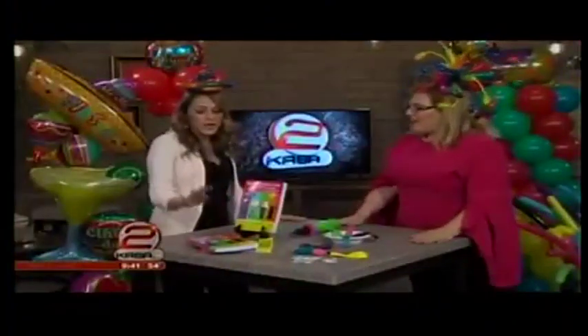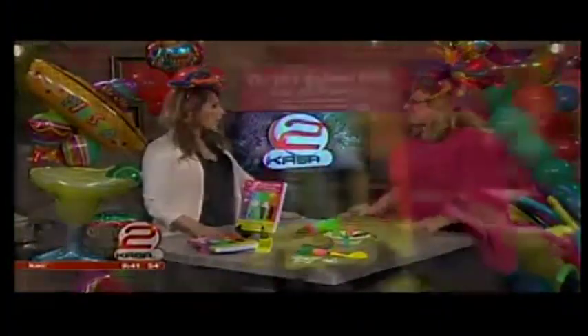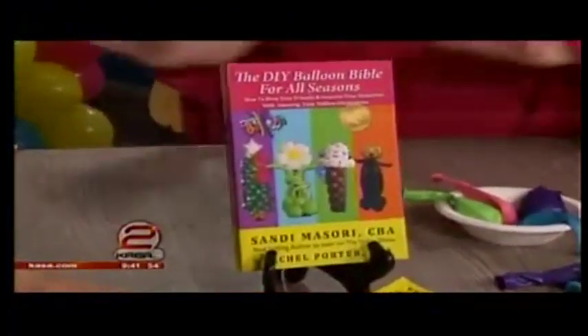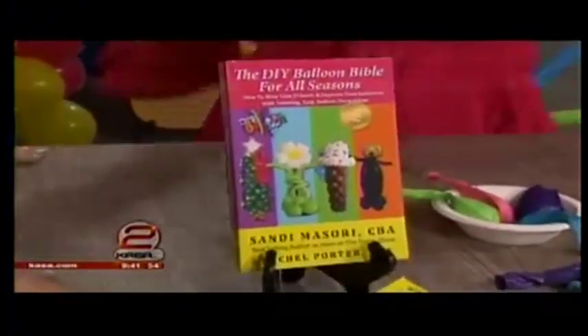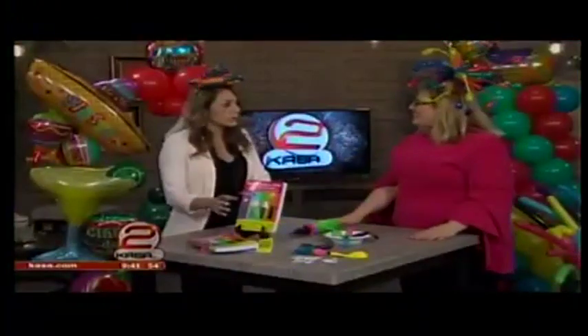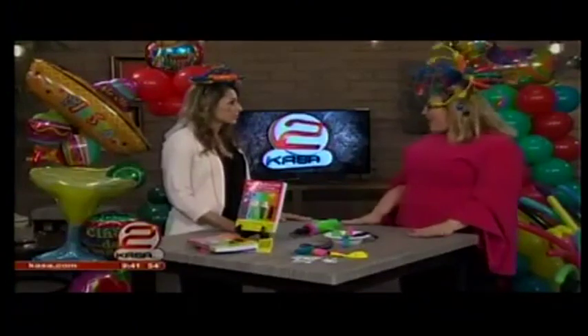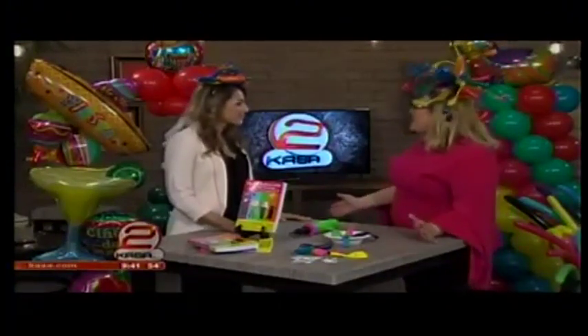And this is something that you can find in the book we have right here — the DIY Balloon Bible for All Seasons. We have all kinds of designs, something for every month. Variations of these designs are in it. If somebody doesn't get the book, they can reach out on your website — DIYBalloonArt.com. On my website I have resources, a free beginner's balloon guide, videos, all kinds of information for somebody just getting started.